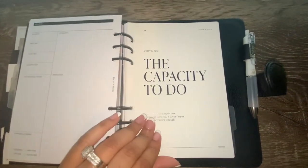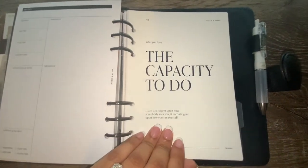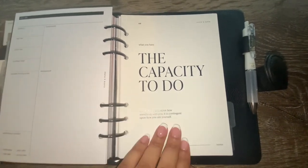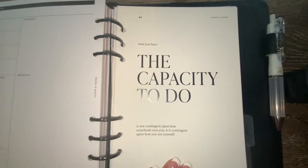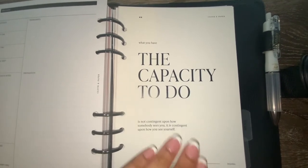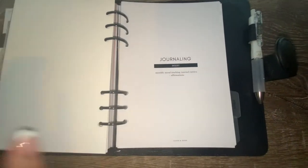Next, for my emotional wellness section, this dashboard is absolutely beautiful. It's one of their more recent ones, and it reads: 'What you have the capacity to do is not contingent upon how someone sees you — it is contingent upon how you see yourself.' I absolutely love this one and it just stands alone.